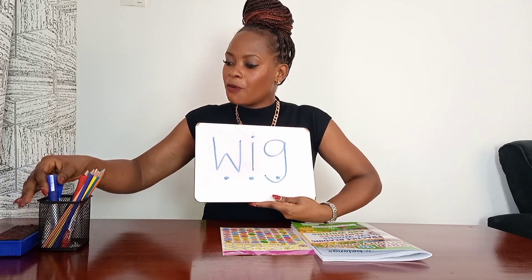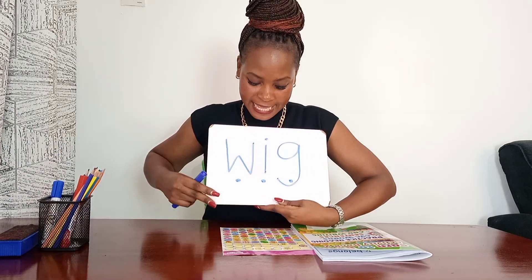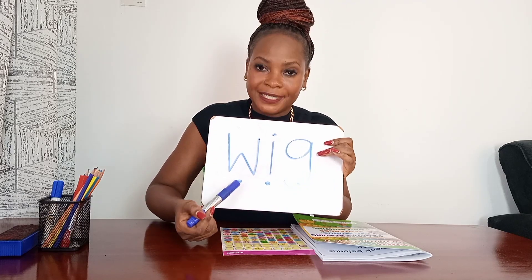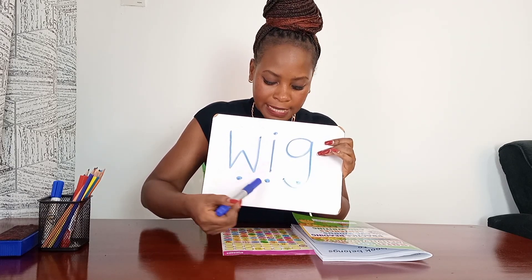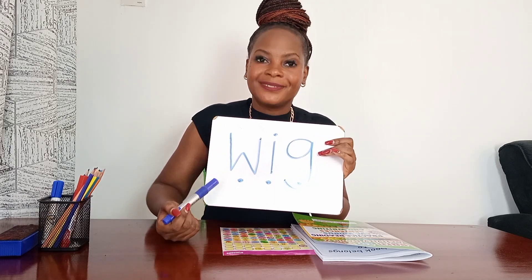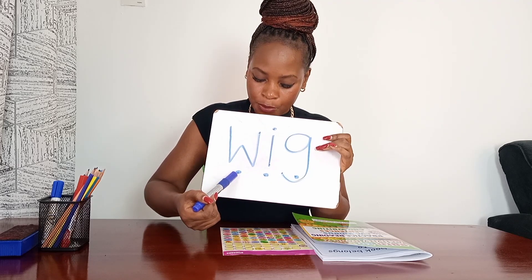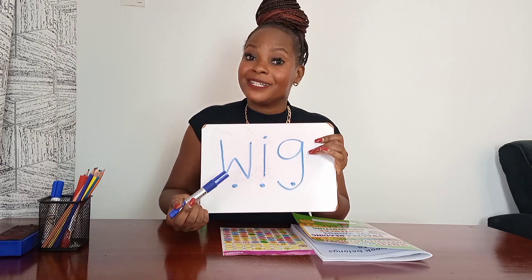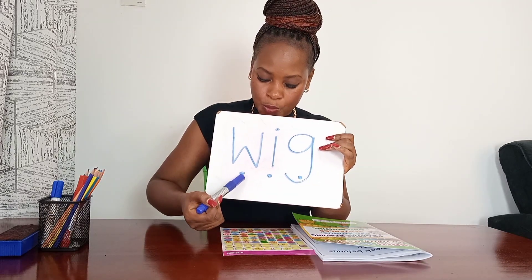Now let's do some work here on the whiteboard. We have a word over here. I am going to point and you're going to say the sound. Let's go! Good job. Now blend in a slow way. Let's go! Well done. One more time, in a slow way. Faster way!